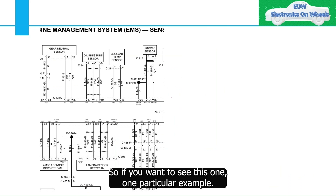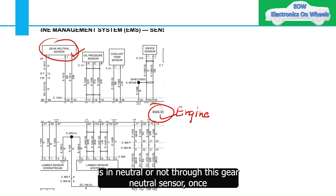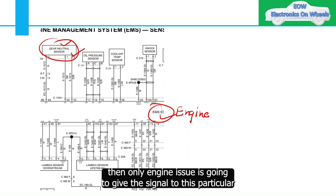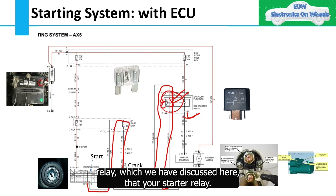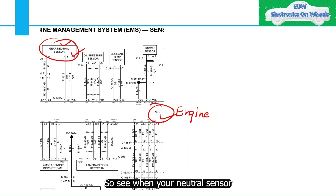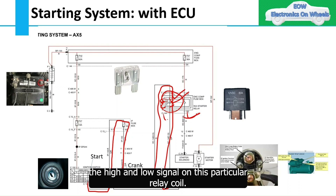For example, the engine ECU is connected to the gear neutral sensor and checks whether the vehicle is in neutral through this sensor. Once it confirms the vehicle is in neutral and the clutch is pressed, only then does the engine ECU give the signal to the starter relay to activate. Otherwise, it will not activate the starter relay. The ECU is programmed so that if the neutral sensor indicates the vehicle is not in neutral, it will not give the high and low signal to the relay coil.